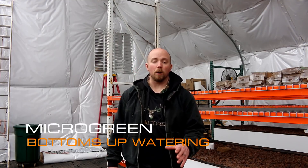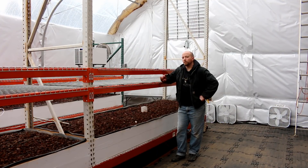Hey there Mission Control. In my last video I promised that we'd start talking about bottoms up watering and what we're going to do there. So let's jump in. Bottoms up watering - what is it and why do we care?